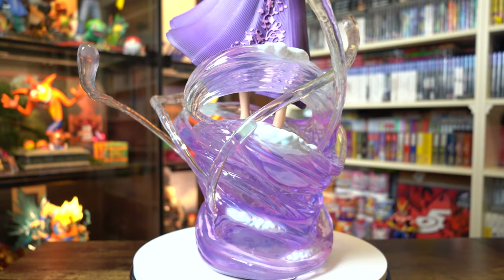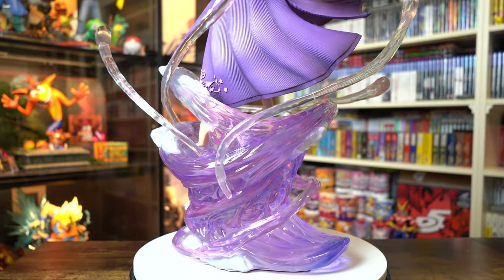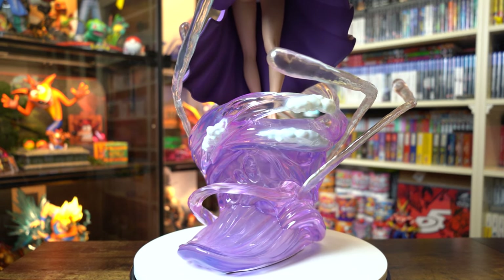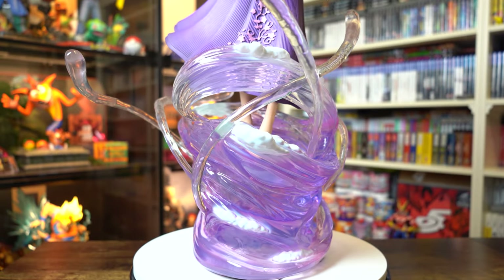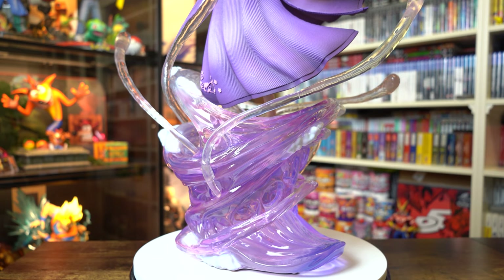I'm just going to assume they got lazy and half-assed this base because they'd already sold it. The rest of the base has a nice flow regardless of the lackluster colour, and the foam portions add a little life to the scene. It would have been really nice to have had an LED here as well. I have seen that JoyStation is considering reworking the base for Yuna for initial collectors, and they also sent out discount codes for those purchasing Tidus after buying Yuna. I really do hope they rework this base.